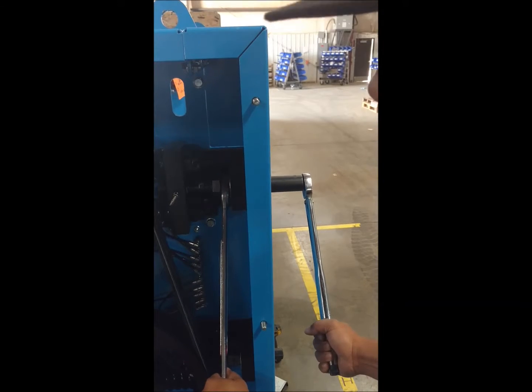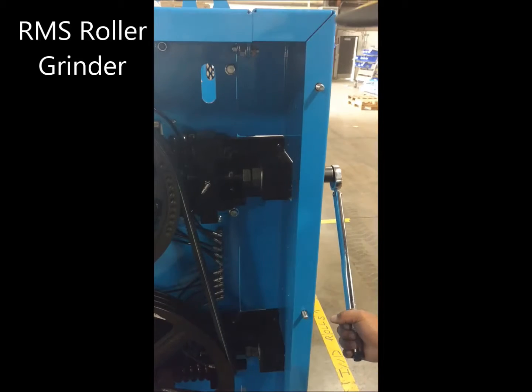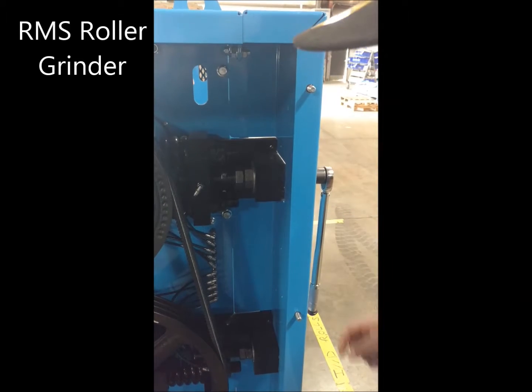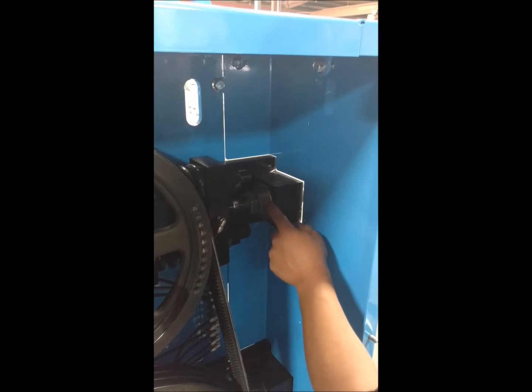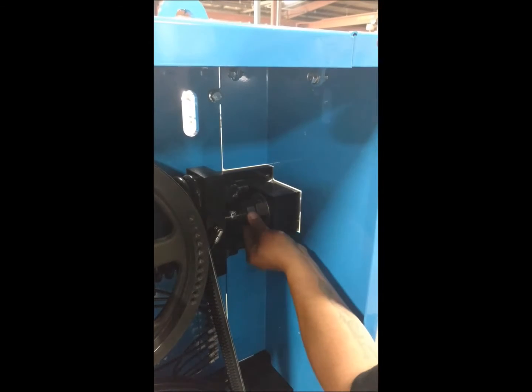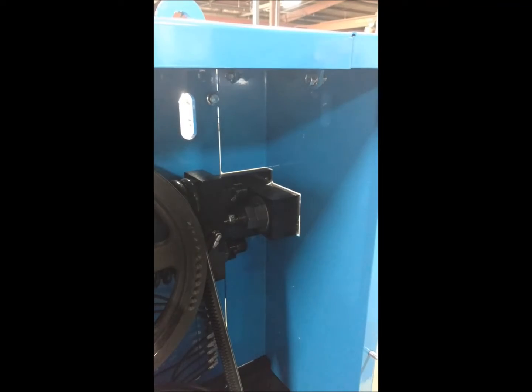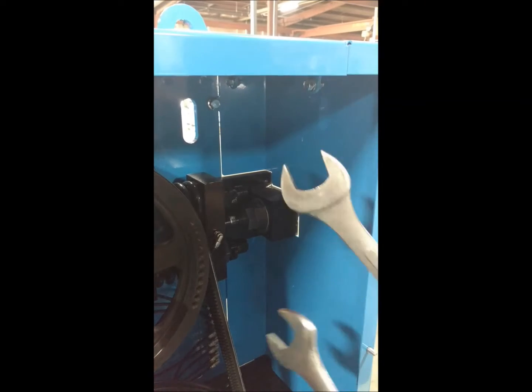When it clicks at 120 pounds, we know that the bearing is properly preset inside your fine adjustment block. Now that we know the bearing is preset to hold the position, we're then going to run the second jam nut up to the front and jam those two together.